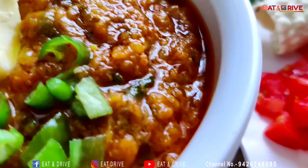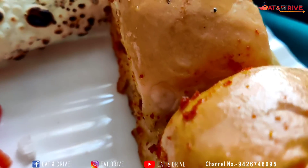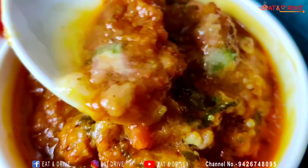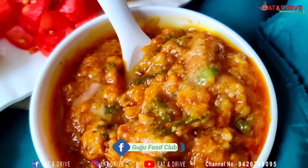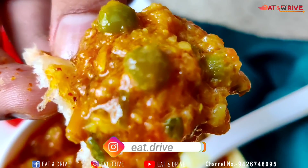I have a new video about the recipe shown in the thumbnail. We have a group called Gujju Food Club on Facebook, and a group on Instagram called eat.drive. A group of people have joined us.